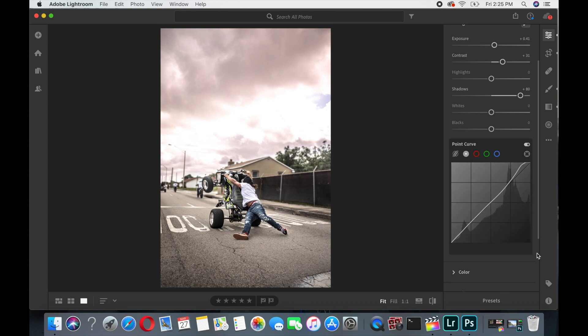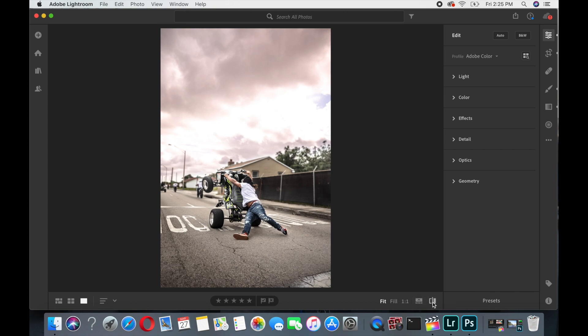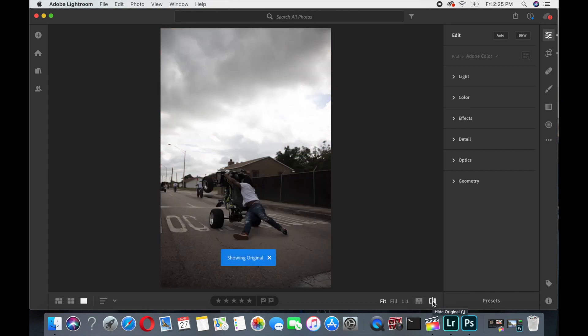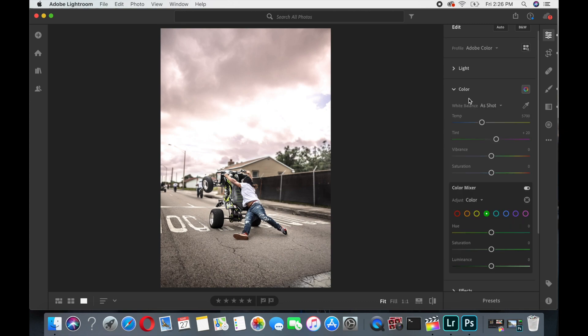Then I'll come down to the bottom of the curve, which controls the blacks and shadows. You can take it over to make the darks darker, or go up to fade them. Going to the left makes the image look faded with low contrast, but I'll leave it back where it was. So that's what I do — let's look at the original and see where we are so far.